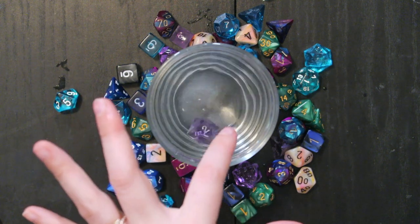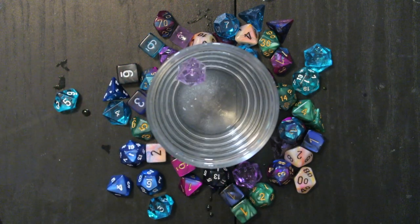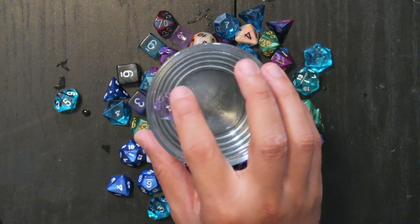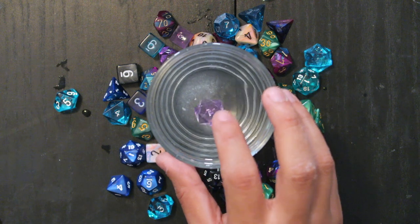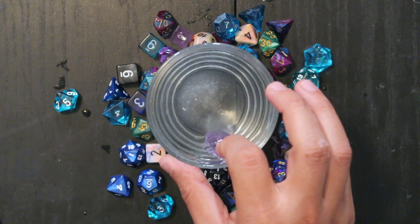Another one! Maybe I'm not spinning it right. Do you want to try? I feel like I keep hitting the edge. One, oh — Game Science, what are we doing wrong? Six and one again.